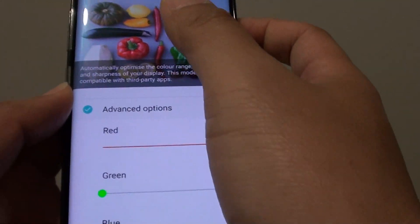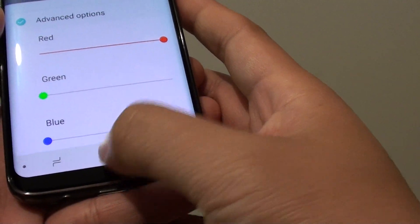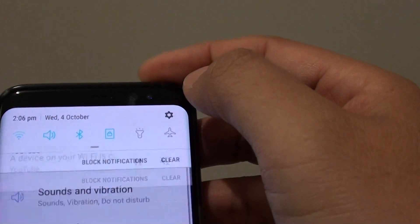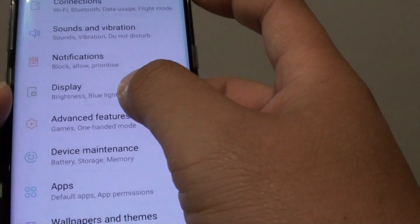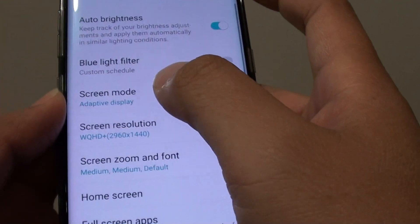To do so, go back to your home screen and swipe down at the top. Tap on the settings icon. In settings, tap on display. Then from here, you want to tap on screen mode.